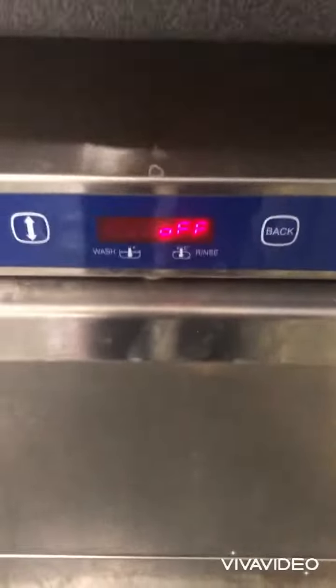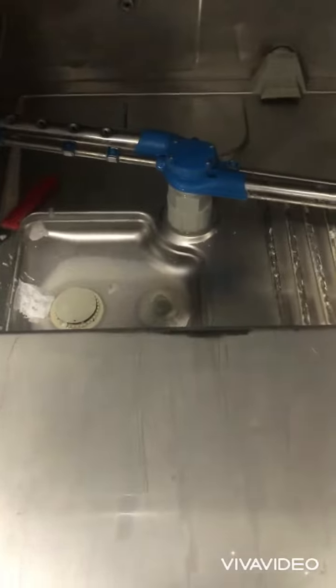So when it says it's off, it's off and you can start cleaning the dishwasher. First what you're gonna want to do is spray the insides with some clean spray liquid, then you're gonna want to give it a wipe with a cloth.